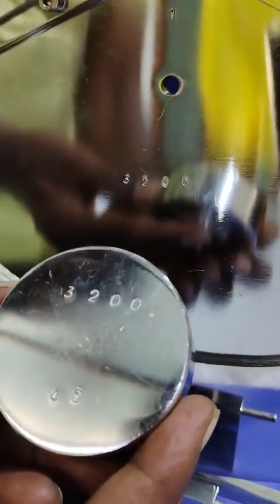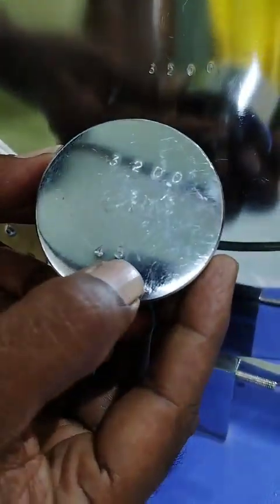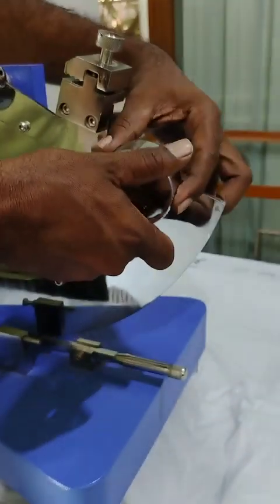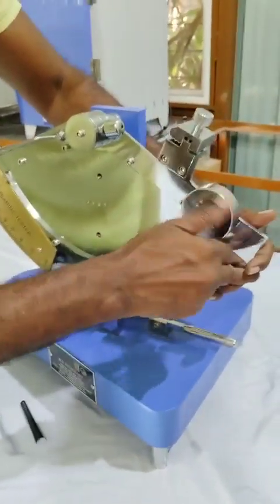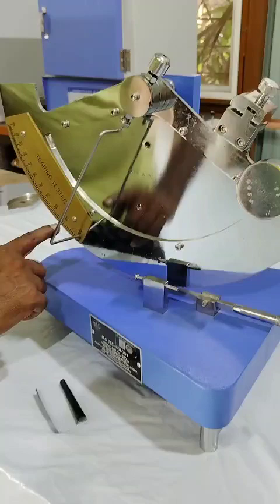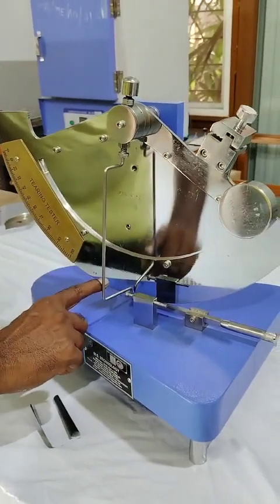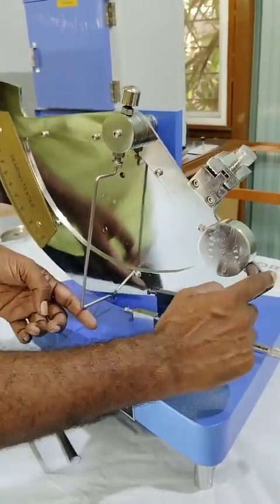Here you can see the number on the plate is 3200 and the number on the weight is also 3200. Attach this weight to the pendulum. Then again set the pendulum perpendicular to gravity and bring the pointer back to the initial position.